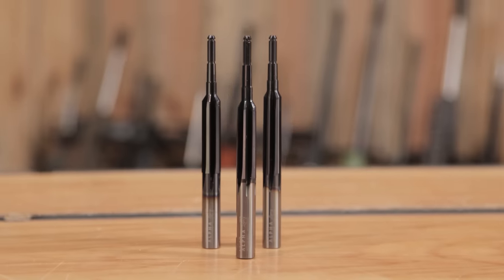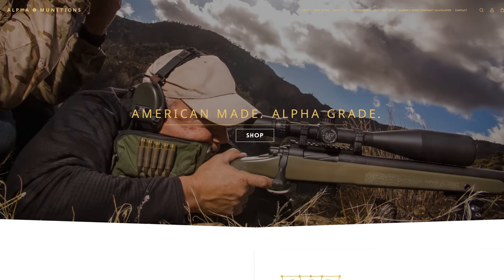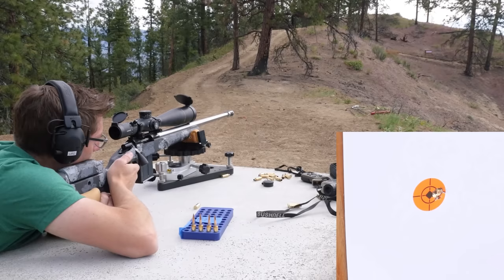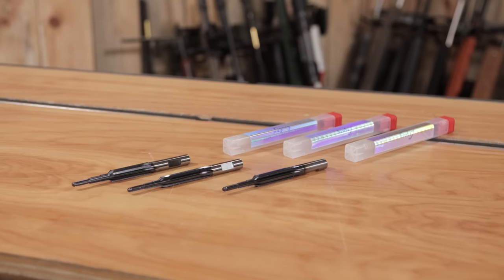I've built several rifles now with Alpha Legacy Reamers from Alpha Munitions. In this video, I'm going to tell you all about them. Gavin Gear here from UltimateReloader.com. I'm a huge fan of Alpha Munitions because they're all about perfection. Their products are absolutely top tier. The best shooting rifle I ever built produced the best results with Alpha Munitions brass, putting five shots into .090 inches. So their brass is what really got me started with Alpha, but I've come to really love using the Alpha Legacy Reamers.